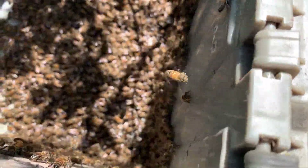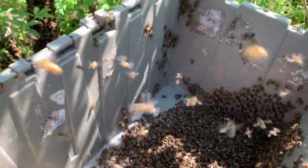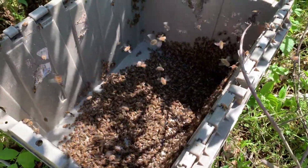I think maybe half are in this tote here, and I'm going to try to gently brush the rest into the tote so I can transport them to their final home.